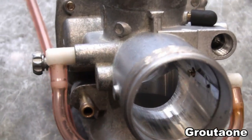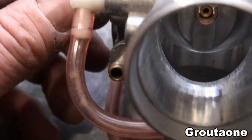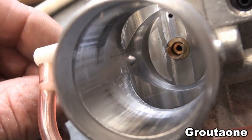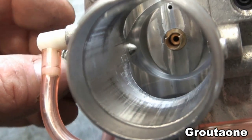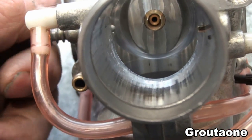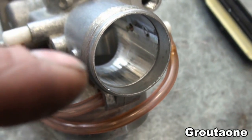The next adjustment I would like to make on these carburetors are the idle screws. It's actually a pin that enters into the bore, and it acts as a stop for the throttle slide.